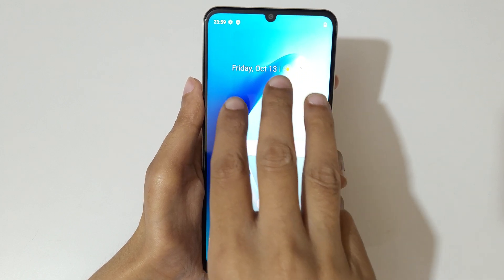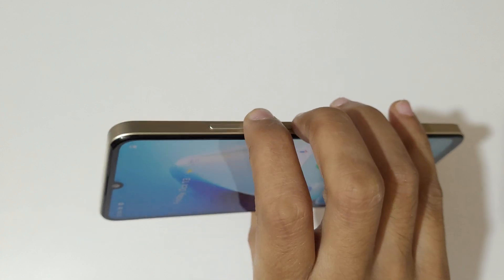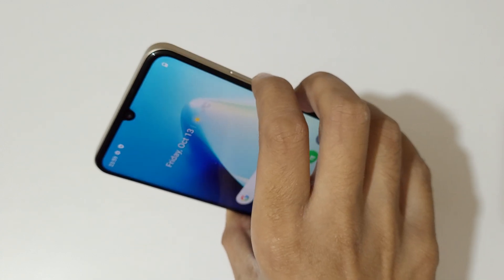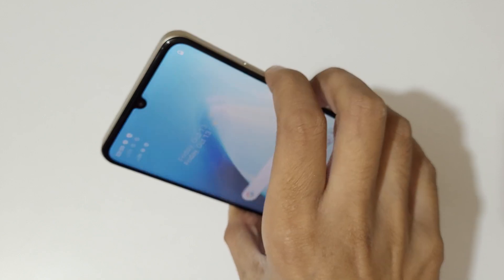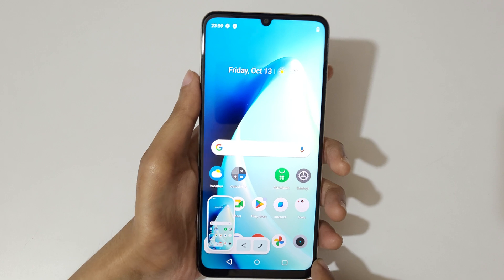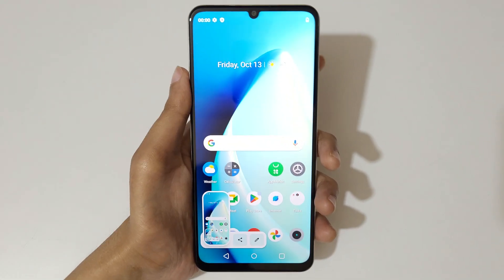So just swipe down your three fingers like this to take a screenshot in the Realme Narzo N53 smartphone really quickly, and press volume down and power key together to also take a screenshot in the Realme Narzo N53 smartphone really quickly.